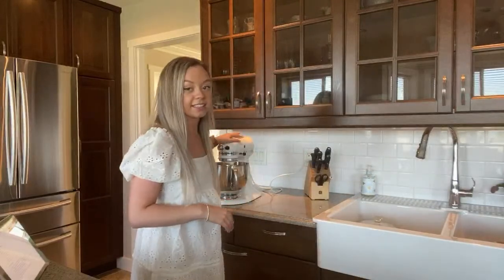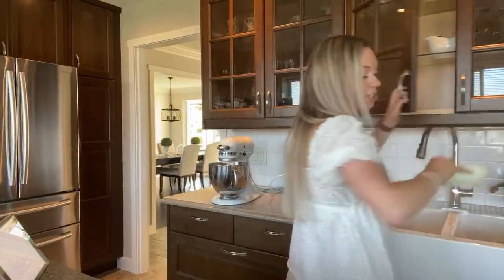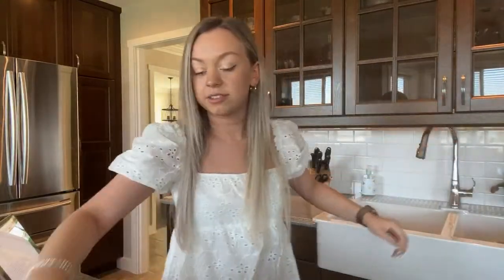In a medium bowl, mash the bananas. I have some pretty nasty looking bananas right here.